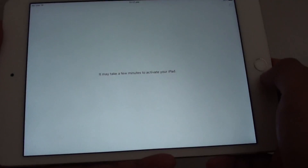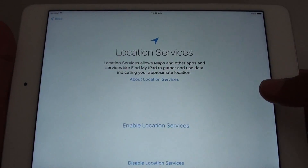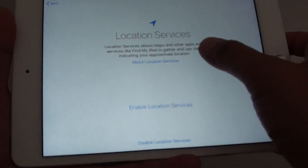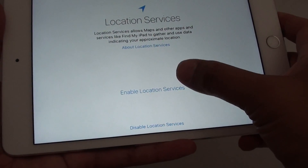You can also plug into a computer through iTunes or connect through WiFi. Or if your iPad mini is a cellular version, you can use mobile data. On the location services screen, tap on Enable Location Services.